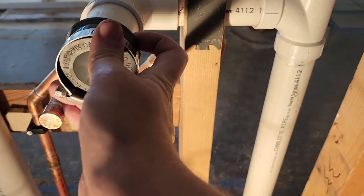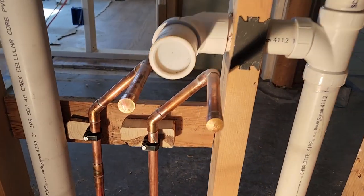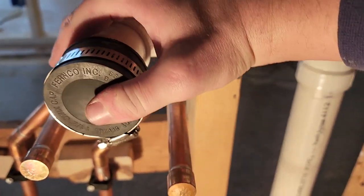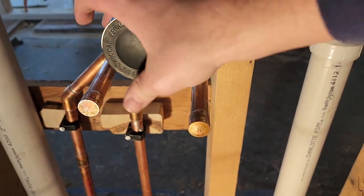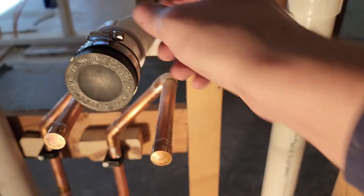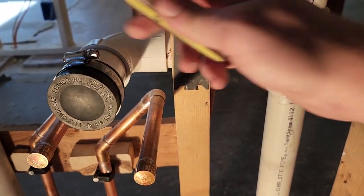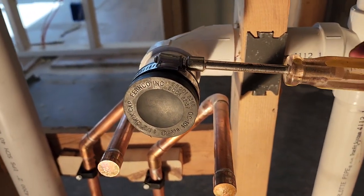What I'm showing here are the upstairs bathrooms — they're back to back. Basically just putting a rubber cap over all the new sink drains. We do have glue caps on there already, but we don't trust those to hold necessarily; they're not meant for the pressure. They're just a temporary cap until finish time when we cut them off. So we always throw these rubber Fernco caps over and give them a good snug to make sure nothing blows off and we don't flood the place when we're filling the system.